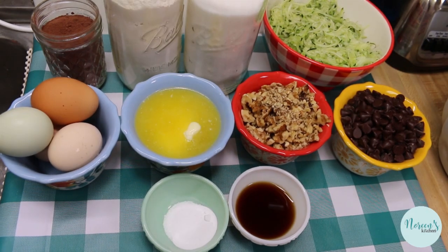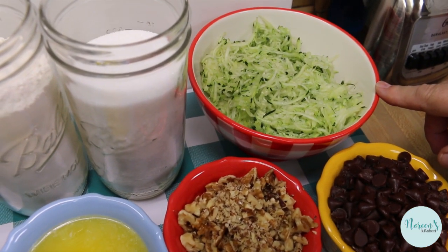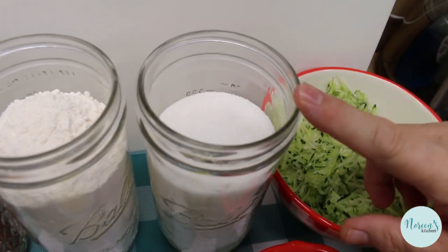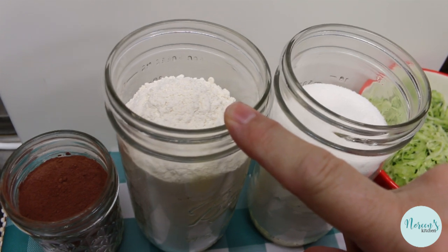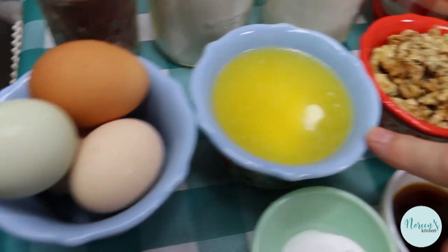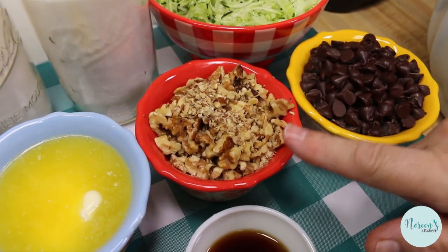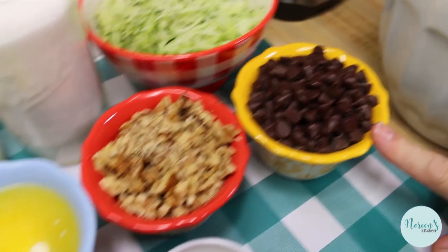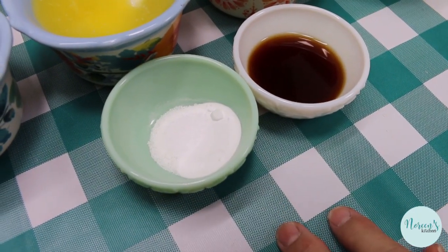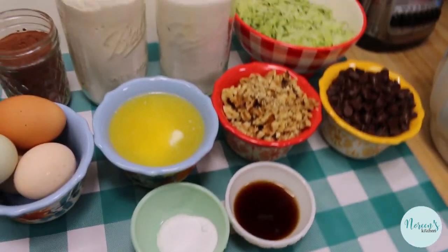Today we're gonna update a classic. You're gonna start off with two cups of shredded zucchini — I've used the fine shredding side of my grater. Two cups of granulated sugar, two cups of all-purpose flour, two-thirds cup of cocoa powder, four eggs, one and a half sticks or twelve tablespoons of butter, a cup of chopped walnuts, a cup of chocolate chips, a teaspoon of baking soda, a half teaspoon of salt, and two tablespoons of vanilla extract.